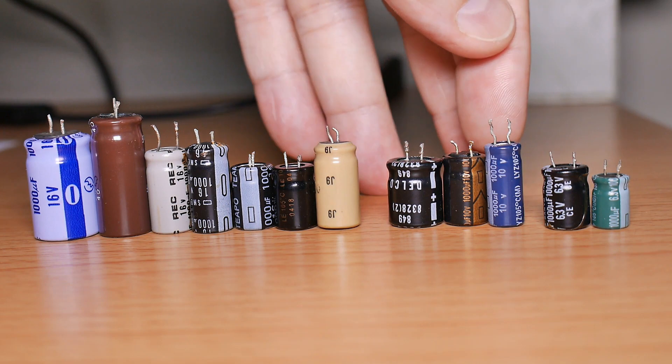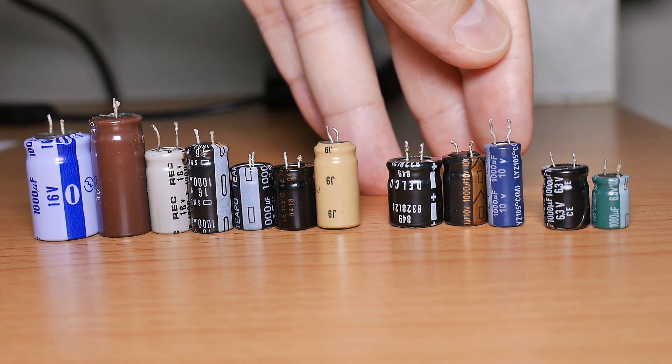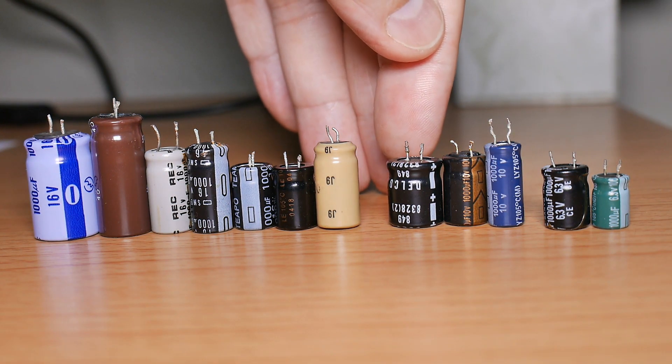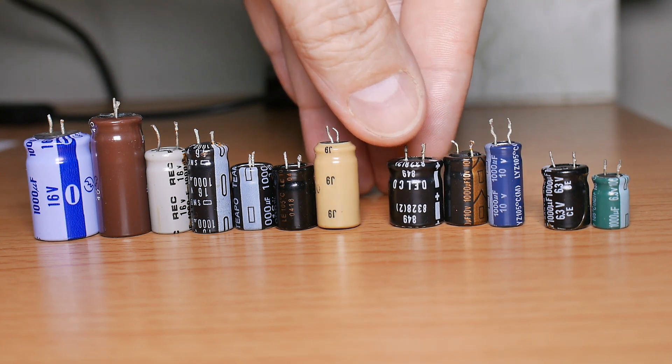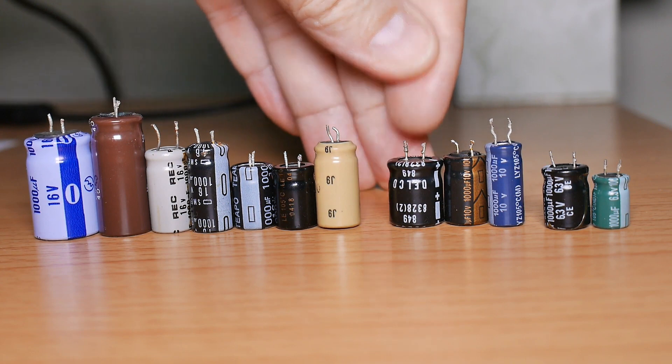Same is true here with these 10 volts. You can see that this one right here is bigger than all these other two. Again, old technology wasting space in my storage bins.